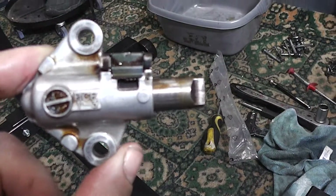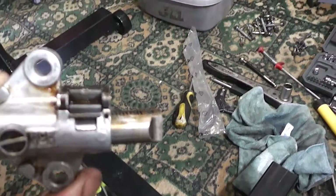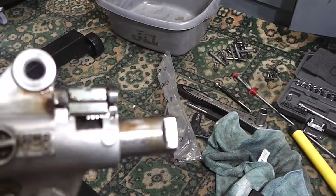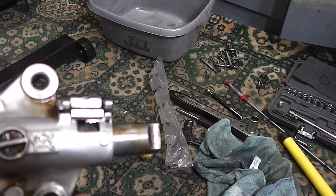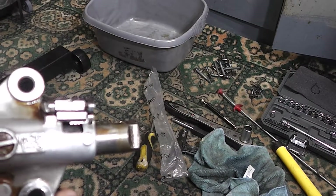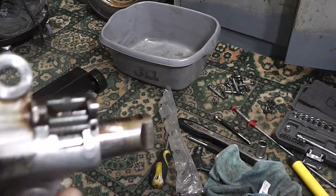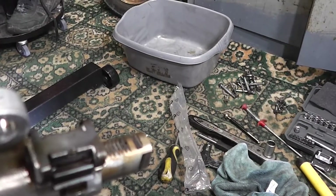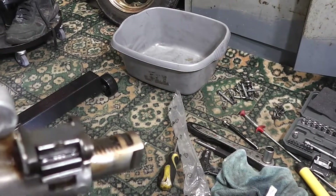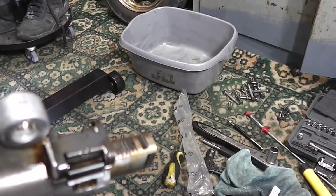Right, this is the cam tensioner. So you see there's ridges on the top and ridges on that — it's spring loaded, pressured, which I'm inside. So what you can do is push it, turn it round so it's on the smooth side, twist it, push it in, and then twist it back so the ridges are as seen here.